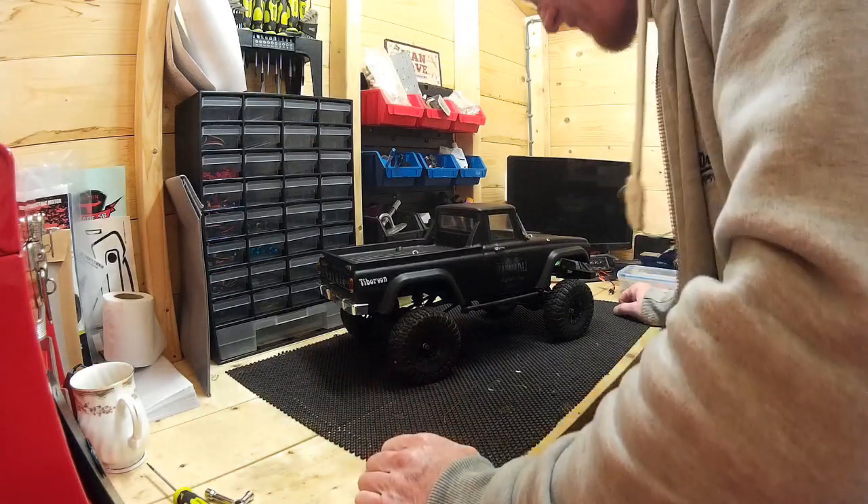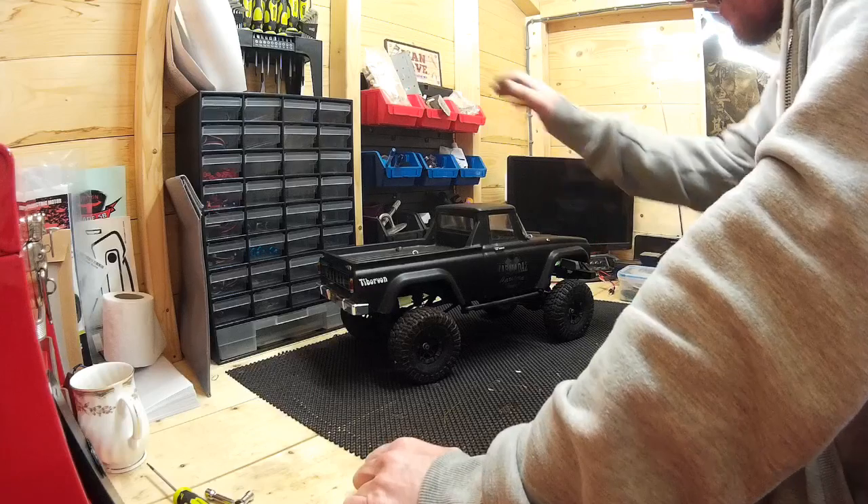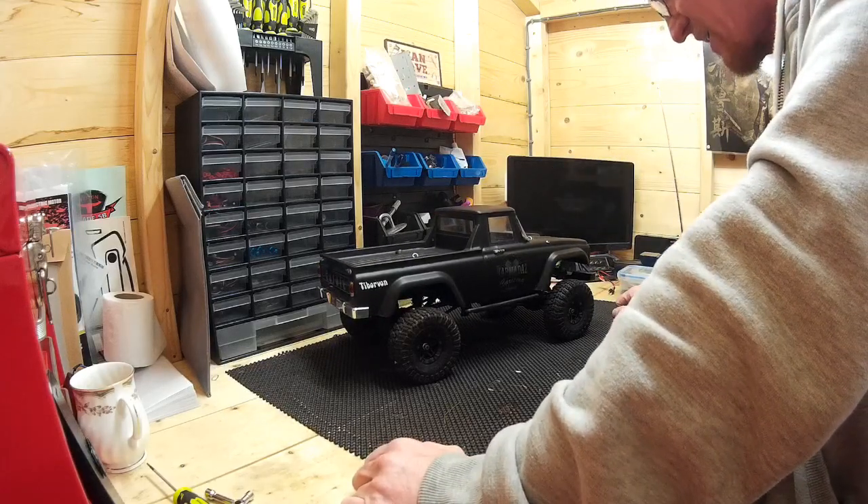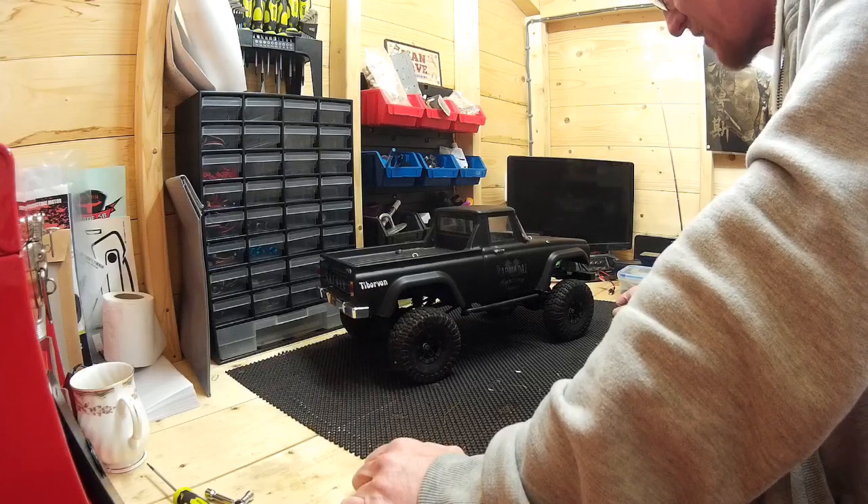Dudes, Tim here. See you both on. Mitsubishi Charisma — I've had this a while now. There are quite a few videos of it on my channel doing the crawling.